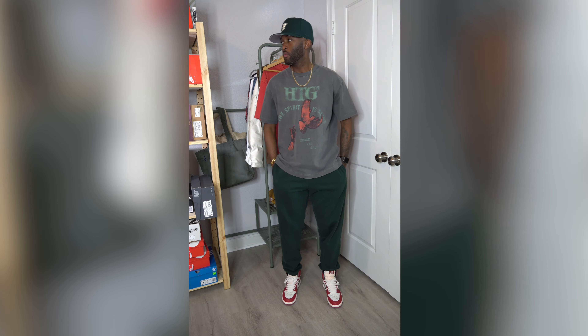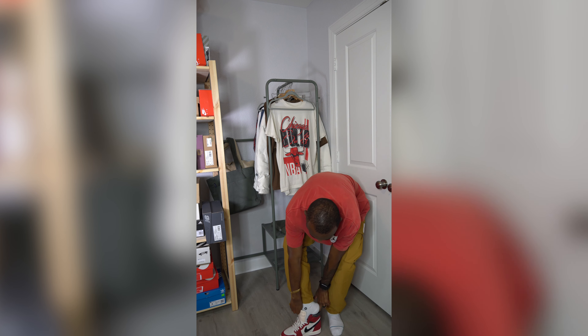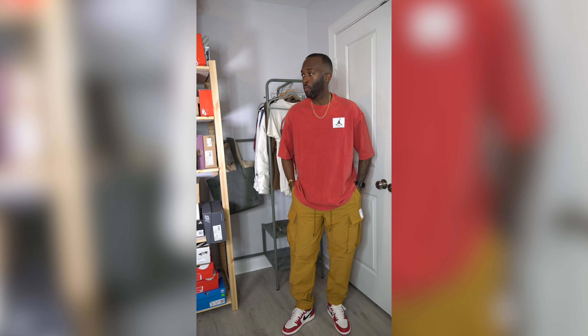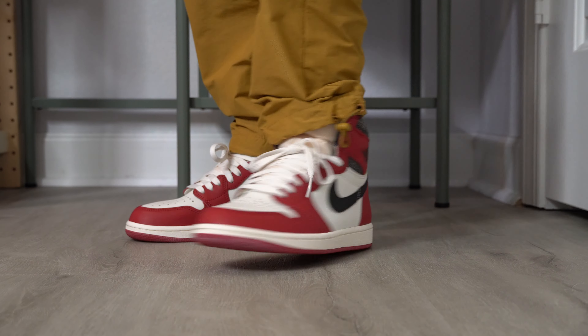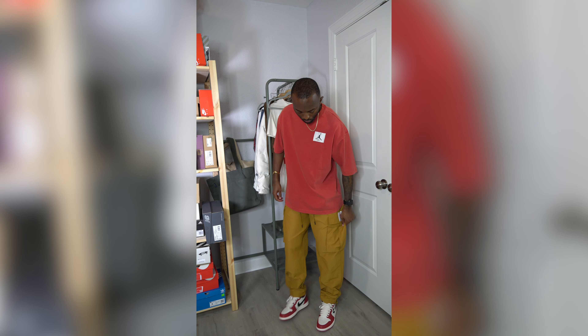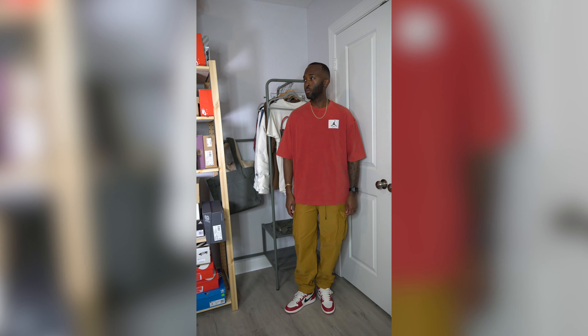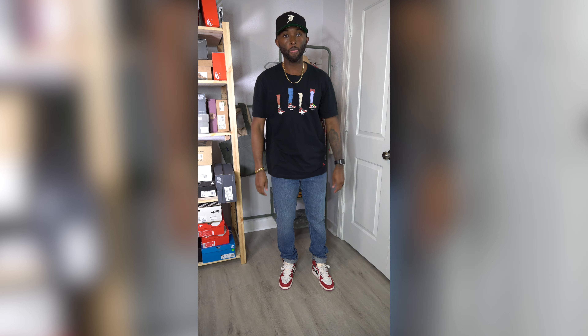Next we're going into a Jordan outfit, keeping it vintage. I really like this oversized Jumpman t-shirt with the Flight logo — it's a washed, faded red that almost has an orange hit to it, which plays off the AJ 85 look nicely. The pants are a pair of baggy cargo pants, also Jordan Brand — I picked these up from DTLR about a year ago for around 25 bucks, very comfortable. The Flight logo on the pants actually matches the logo on the Jordan t-shirt. The baggy aesthetic just fits really well for the Jordan 1 Lost and Found.